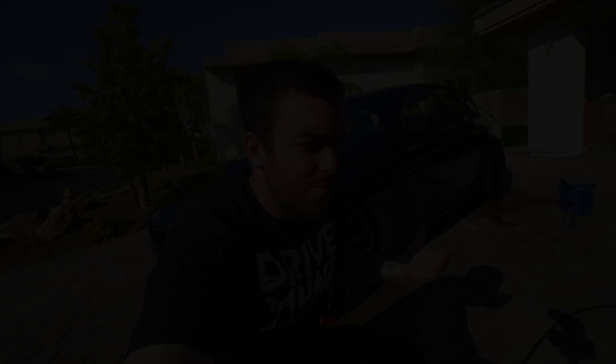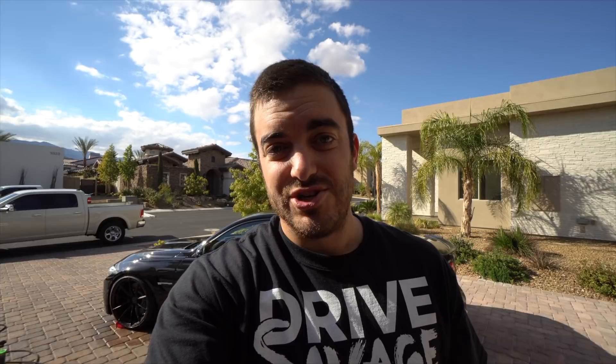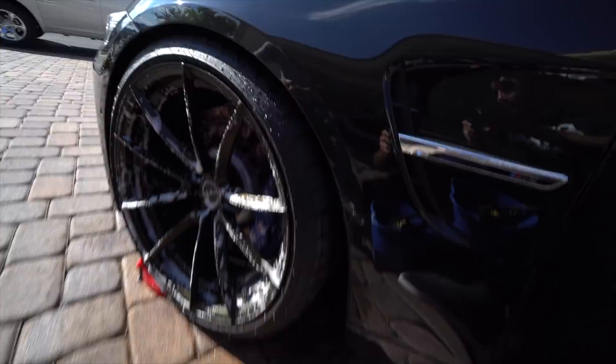We always start with the wheels first because they're generally the most dirty — they've got the most contamination and the most iron in them from the brake pads transferred onto the rotors and then onto the wheel. We always want to get that off first so none of it splashes up onto the paintwork. We do a cursory rinse of the rim first, then we use the Jay Leno's Garage wheel cleaner, which actually changes color — you can see on the brake rotor it's purple — to show you it's activated.